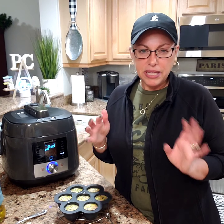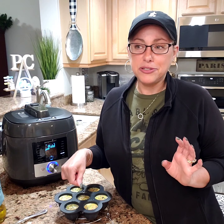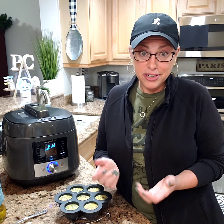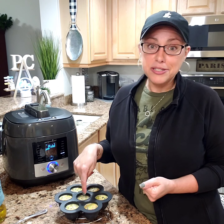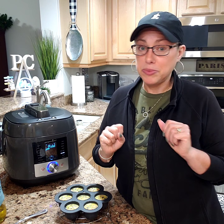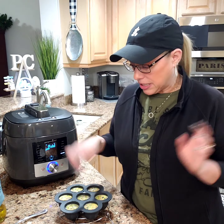I am doing kind of a play on a Greek egg bite tonight. Egg bites are those things that a lot of these fancy coffee shops are selling now and they're not really cheap, so this is a super cheap way of making them. You can freeze them — just make a whole bunch, which is what I am doing. I am going to pop these all in the fridge so everybody has breakfast for the week.